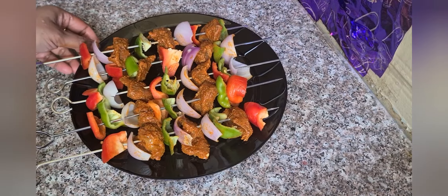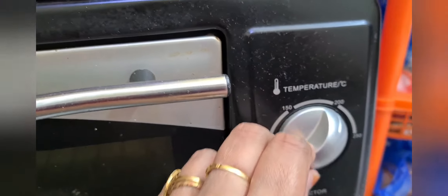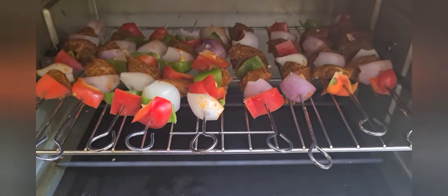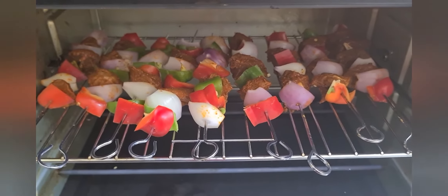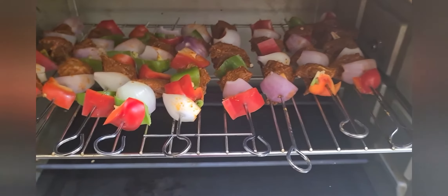Preheat the oven to 200 degrees Celsius, with heat from the bottom. The timing is around 15 minutes. I have arranged the skewers and brushed them. Vegetables are optional — you can skip them if you want.